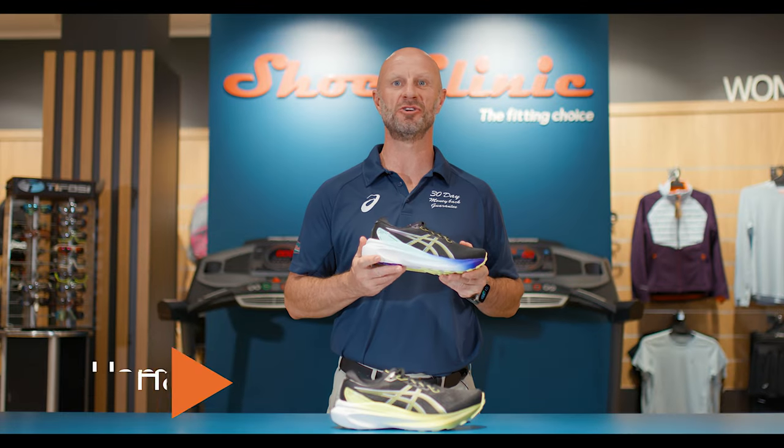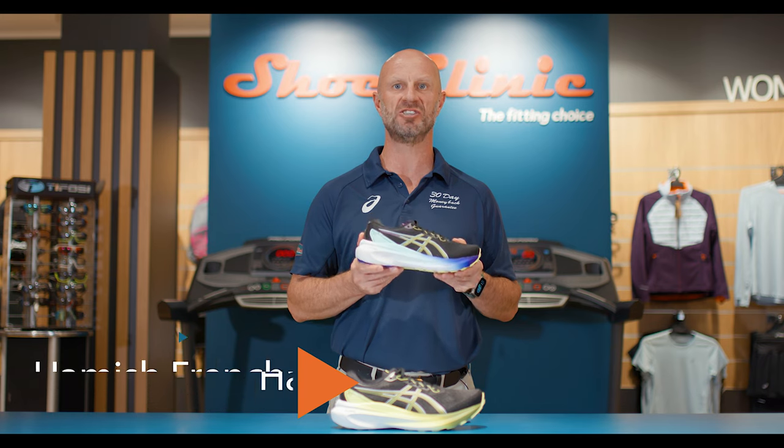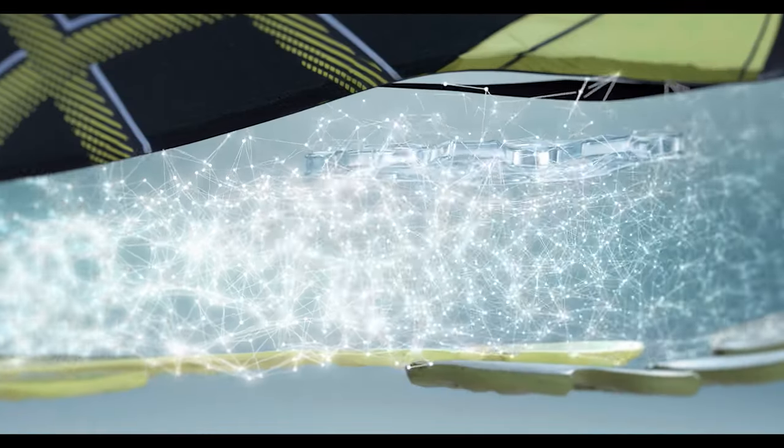Hi everyone, it's Hamish from Shoe Clinic. Today's fitting choice is based around a shoe that many of you will be familiar with — the Asics Gel Kayano number 30. This is the 30th edition of this shoe, and what a beauty it is.